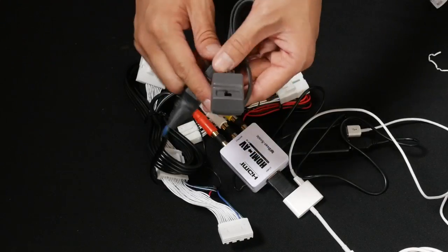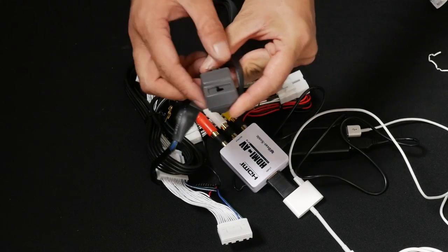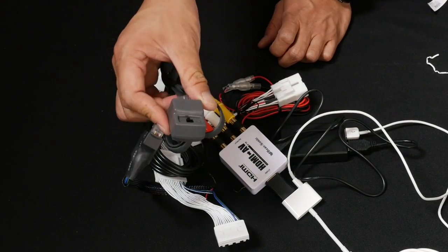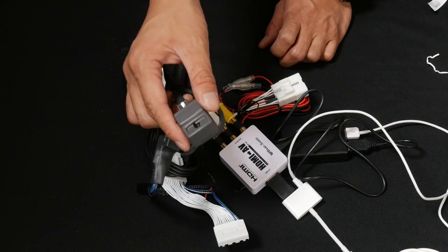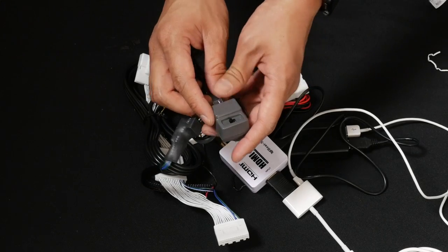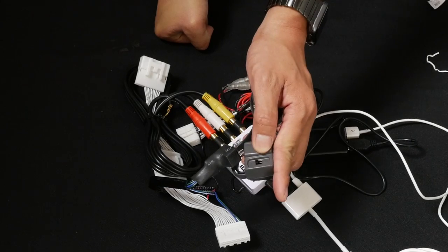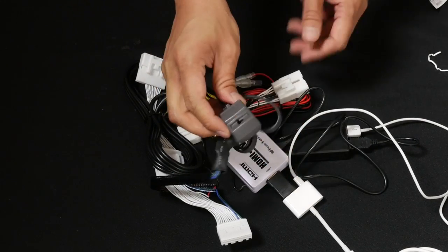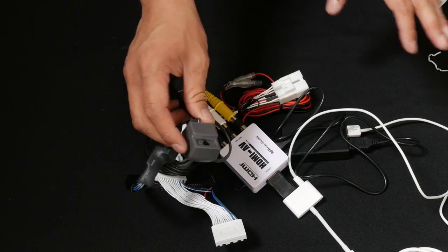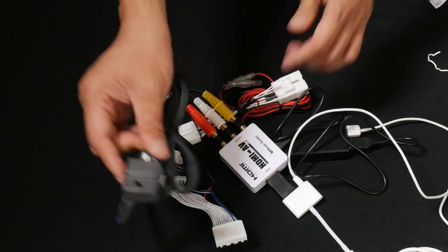There's a button here with MP and TV settings — keep it on TV. For vehicles with factory navigation, this needs to be accessible from the driver's side, because every time you want to bypass and do phone mirroring you want it on TV, and when you're not phone mirroring you want it at MP so your factory navigation works without issues. But if you don't have factory navigation, you can keep it at TV and just tuck this behind the radio.